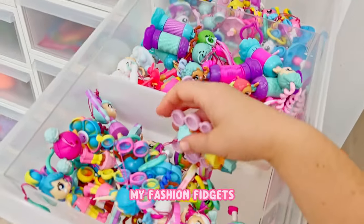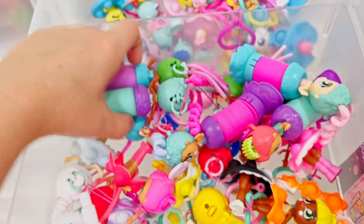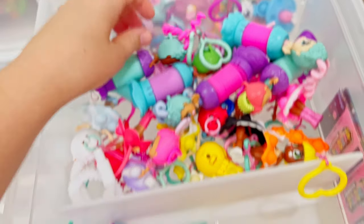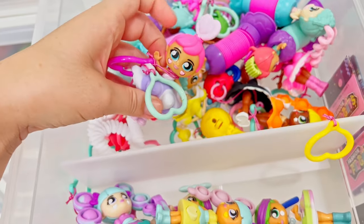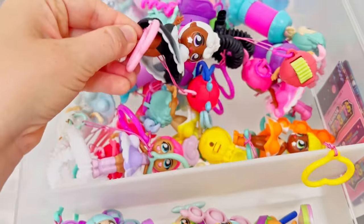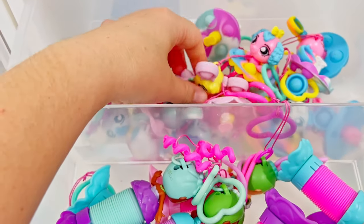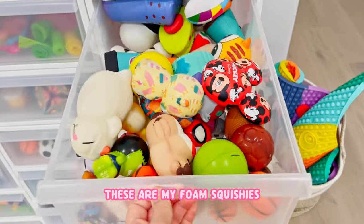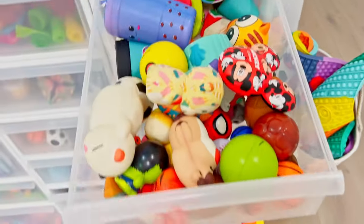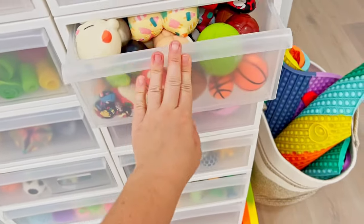My fashion fidgets - so this section is series one, this is fantasy series with the mermaids, these ones are the rainbow series which is series two. And then back here are my pets. These are my foam squishies - I can't even open it, it's too low. I need to get a bigger drawer for this and I will soon.